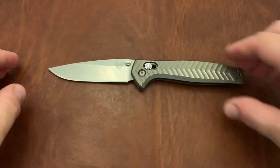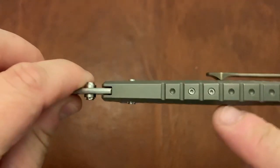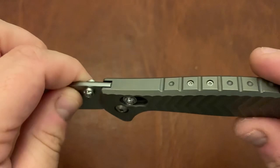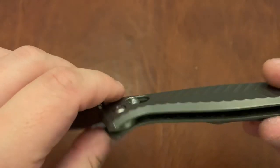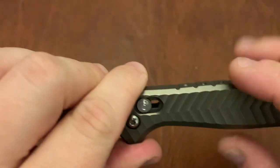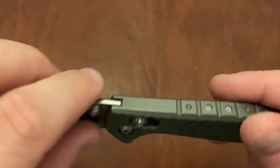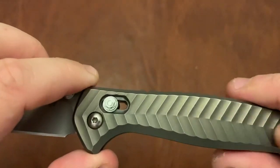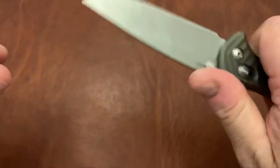Another Benchmade is the Anthem. This is an integral. I love the design here, incorporating the screws for the change in how the axis lock works — they had to change it because this is an integral and they can't take it apart. I like the chevron pattern on the scales — sort of divisive, some people like it, some people don't, but I actually really like it. And the design on this is otherwise quite nice.